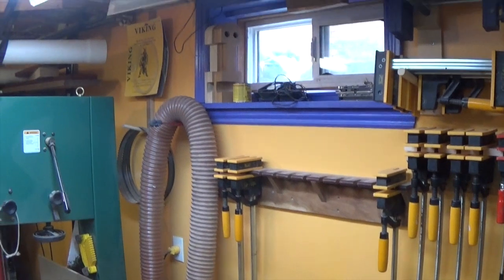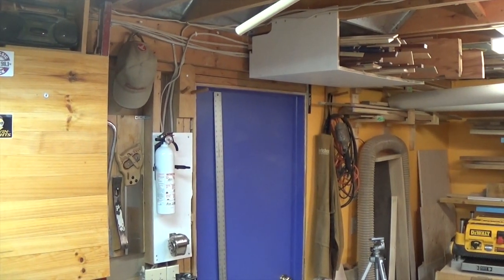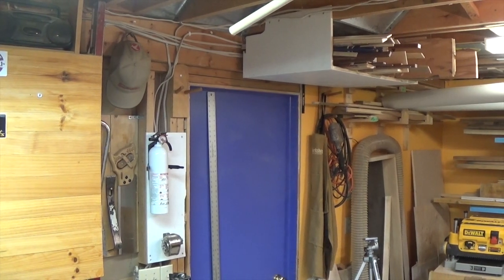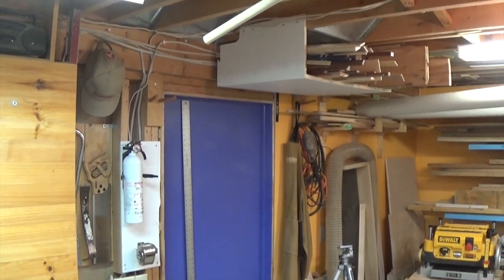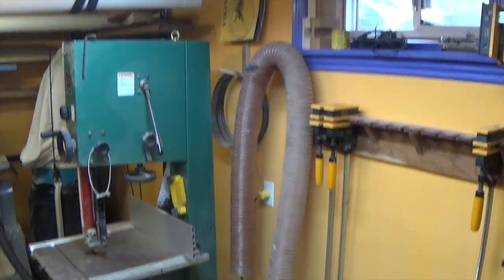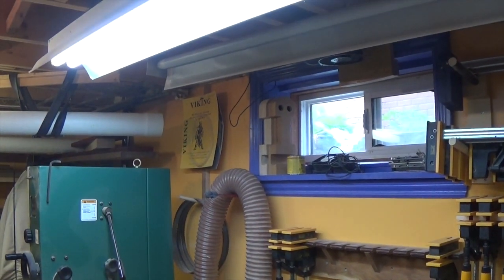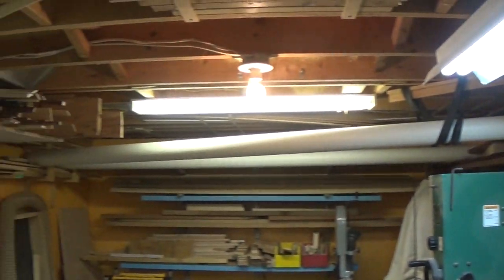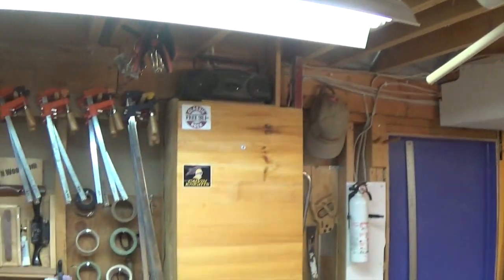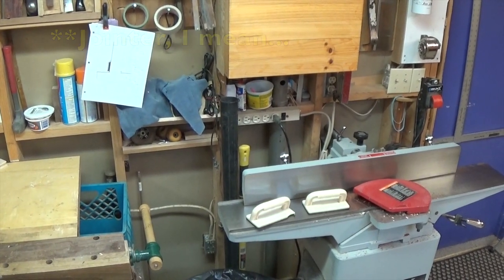Here's the problem. There's my one and only window and there's my door, and I don't want those blocked in any way. I also have ceiling storage over there, so I need to get the dust collection up there without blocking the window, and then it has to come along the ceiling and down to the dust collector. At least I think that's the best way.